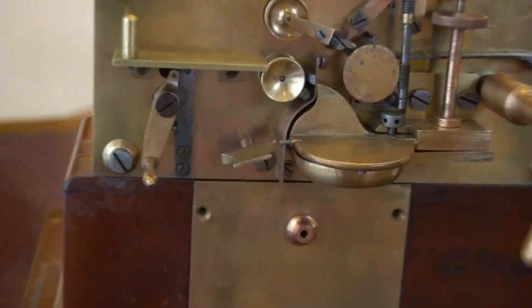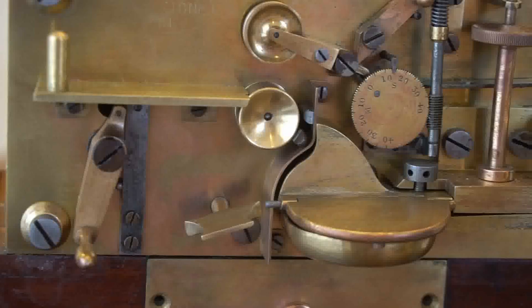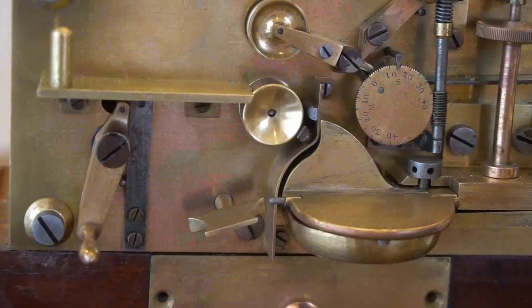The Whetstone high-speed Morse telegraph system has three machines in it. I made a video last time showing the perforator and the transmitter. This time I'm looking at the receiver, which is said to be able to receive and print Morse at 1,000 letters a minute, or 200 words a minute.